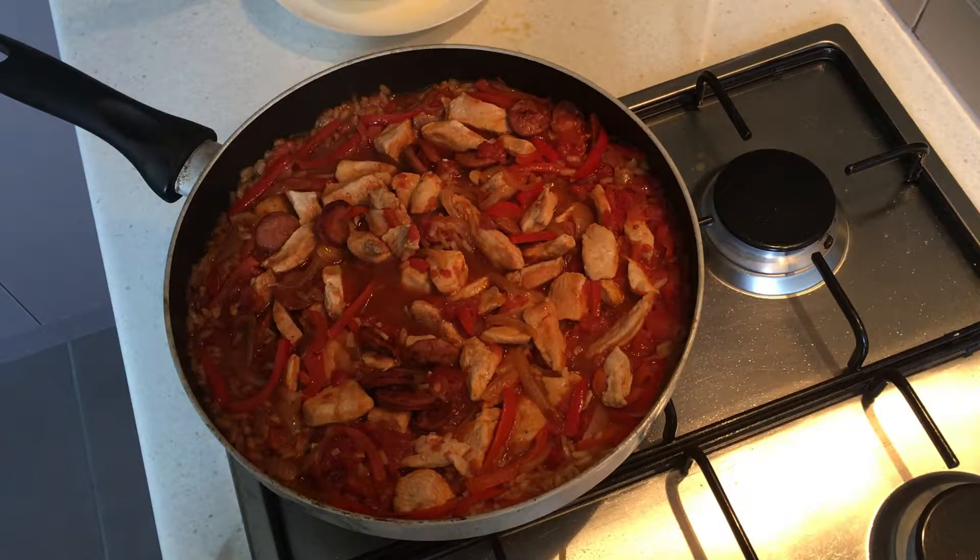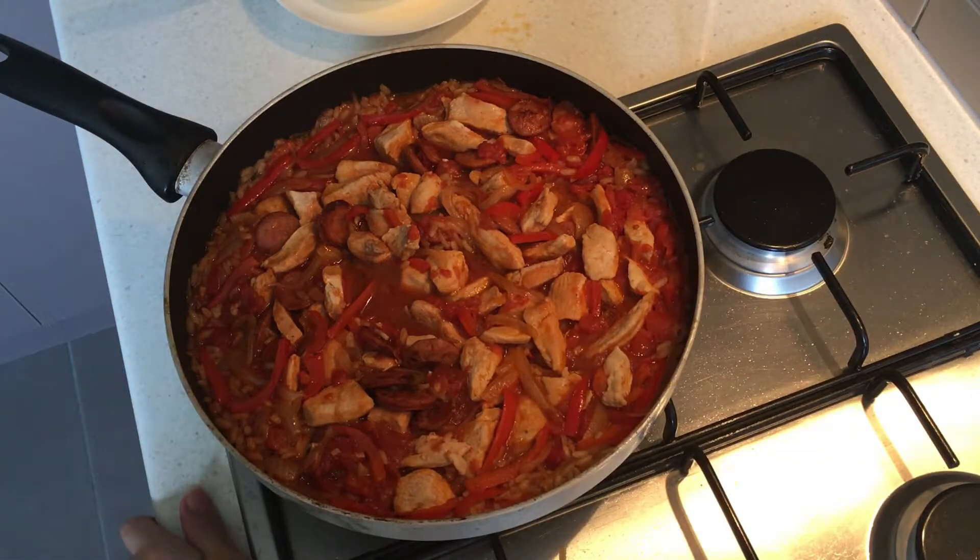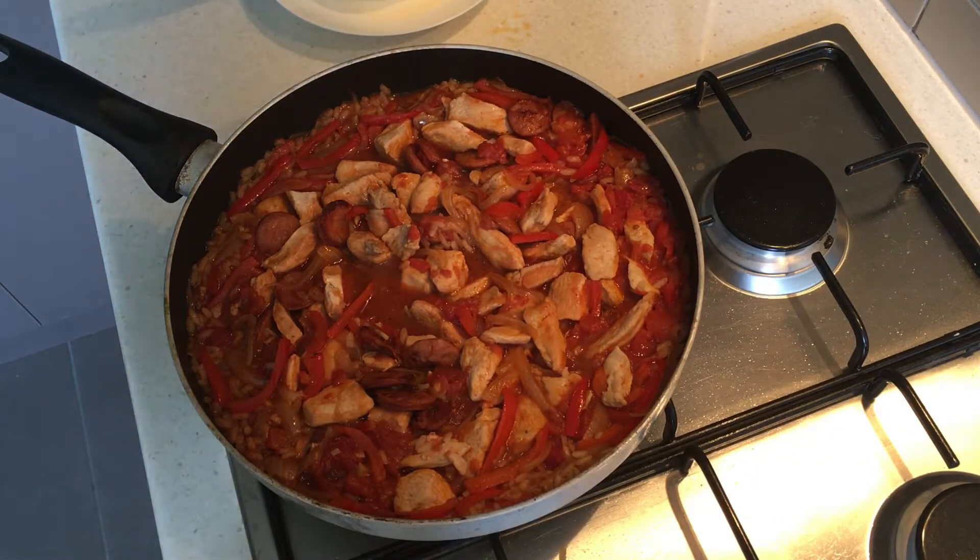After 20 minutes, this is what my paella looks like. Now I'm going to serve it up and enjoy. If you liked this video, please stick around and subscribe to my channel, give me a big thumbs up, and I hope to see you next time on Do It Frugal. Bye, see ya!